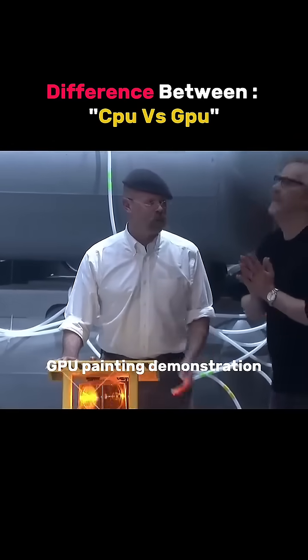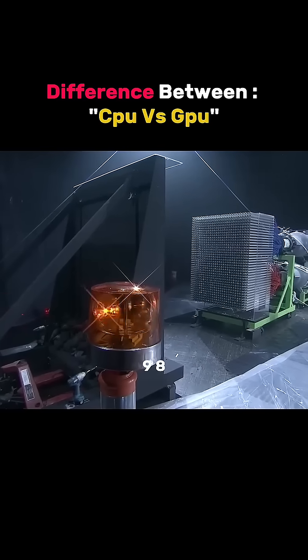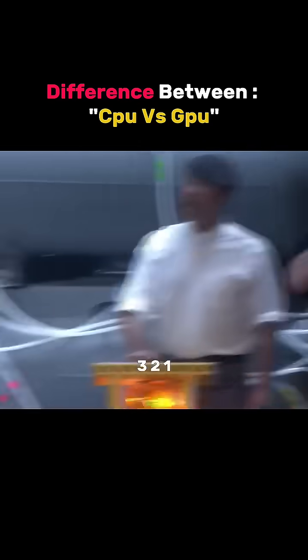GPU painting demonstration. 10, 9, 8, 7, 6, 5, 4, 3, 2, 1.